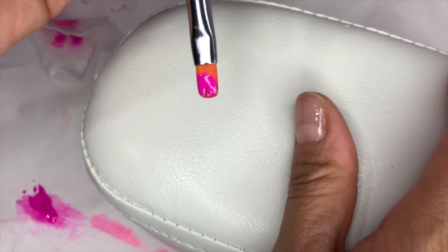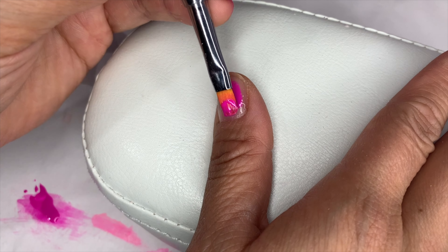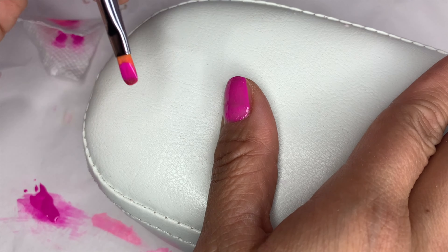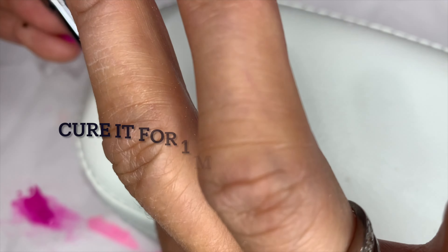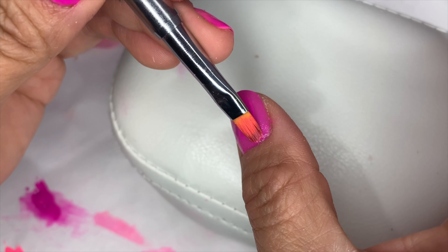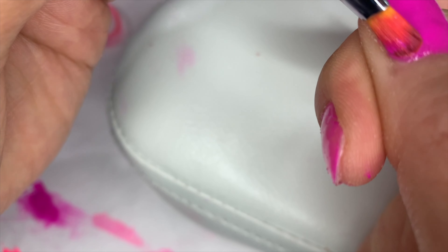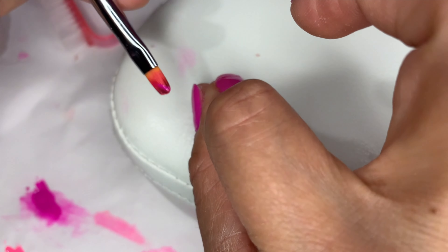Now I'm going to put on my color. As you can see, I'm using my non-dominant hand to apply polish to my right hand. Now the second coat — on your second coat, you just need to be careful about the parts you didn't cover on your first coat, and focus on those. Especially along the sides of your nails and the free edge.